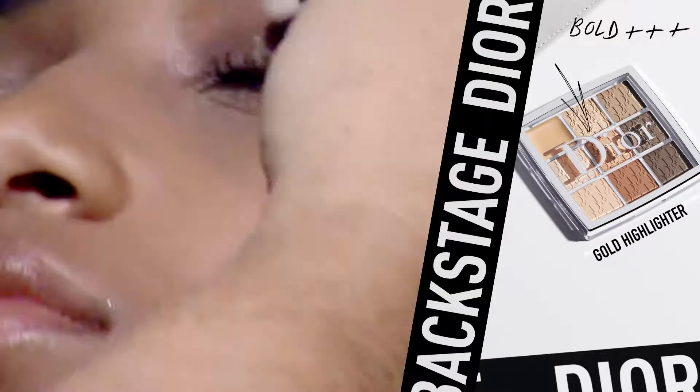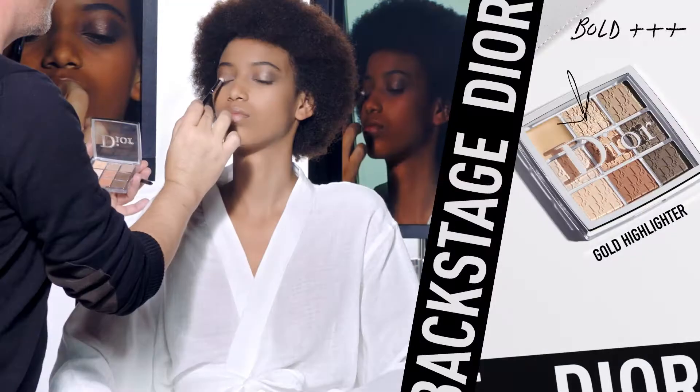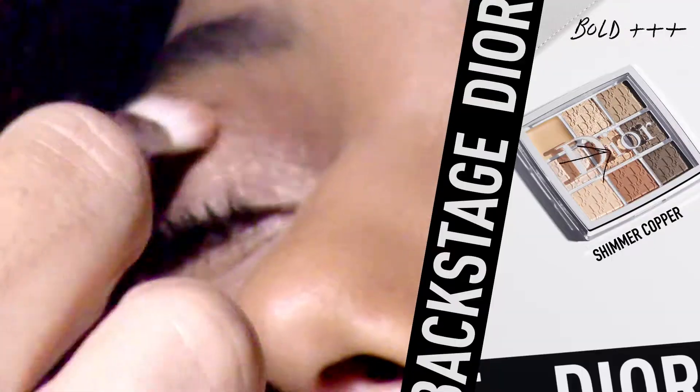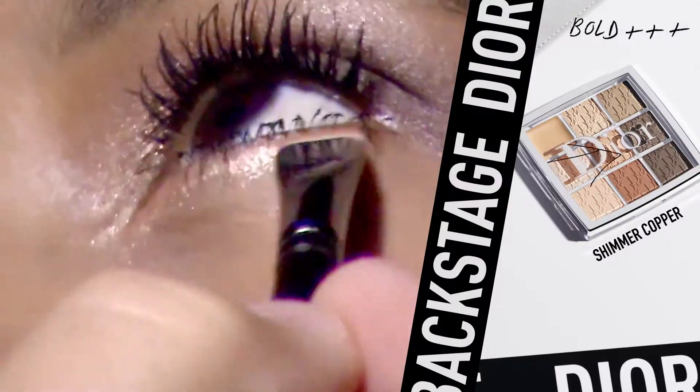For a bold eye makeup look, apply the gold highlighter in the center of the eyelid and highlight the inner corner of the eye. Finish the look with the shimmer copper shade — apply it on the inner corner of the eye and under the eye.